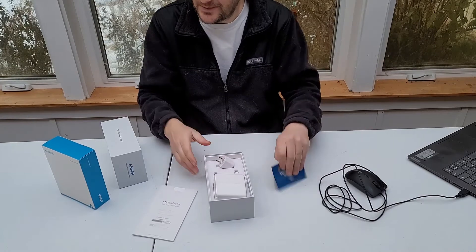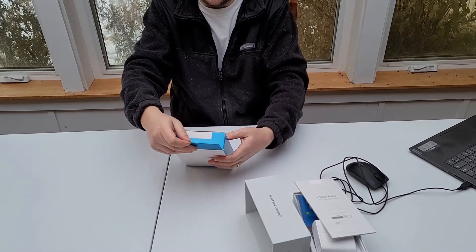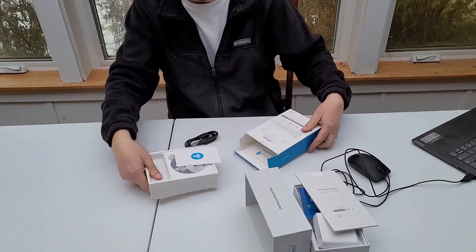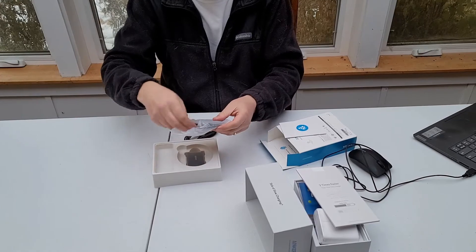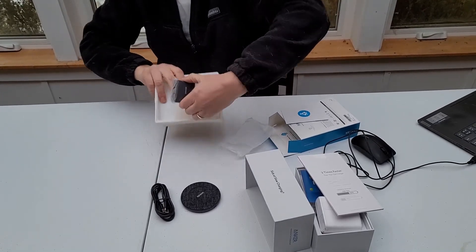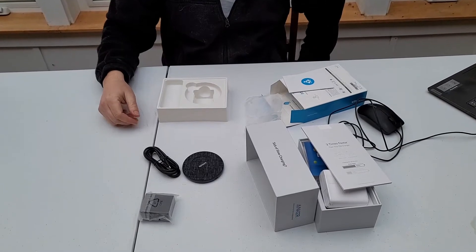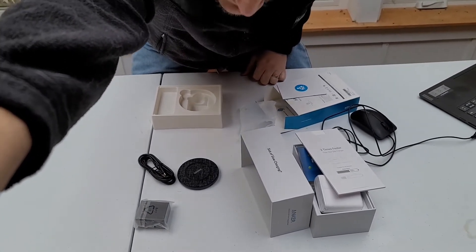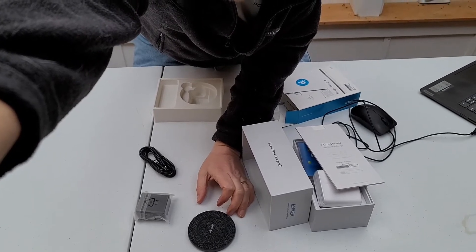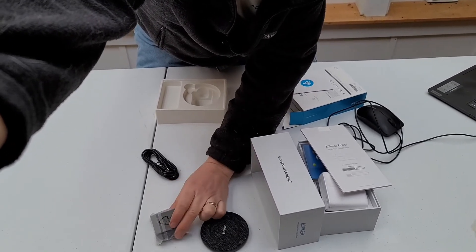I want to talk about this particular product here. This is the PowerWave SensePad Alloy. I had a bit of trouble working with this product, and I'll explain why. I've reviewed wireless chargers before and it's basically just this: this disc connects with this cord, which connects to this plug. I found that when I had this connected and put my phone on it, I was having some trouble with it. It wouldn't work unless it was actually plugged into the wall. So if you're going to use this thing, use the cord and use this plug-in.